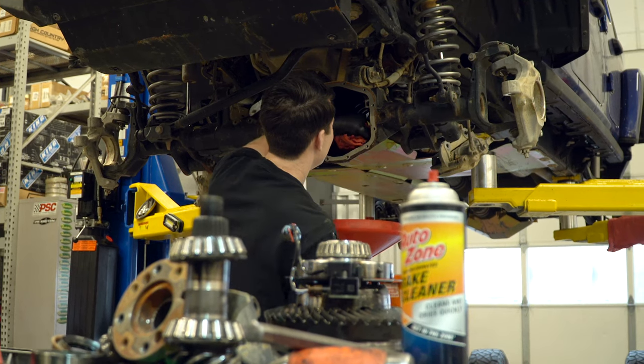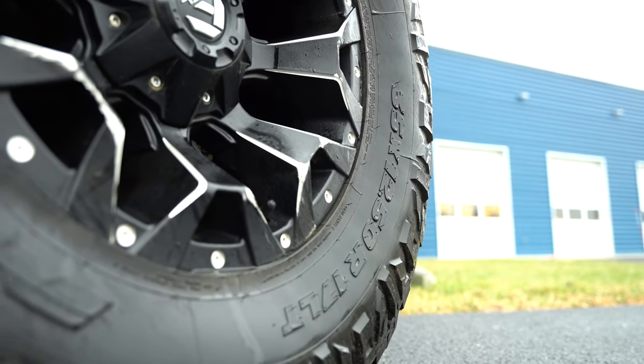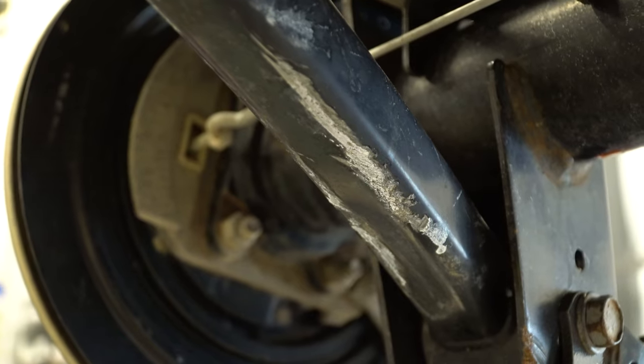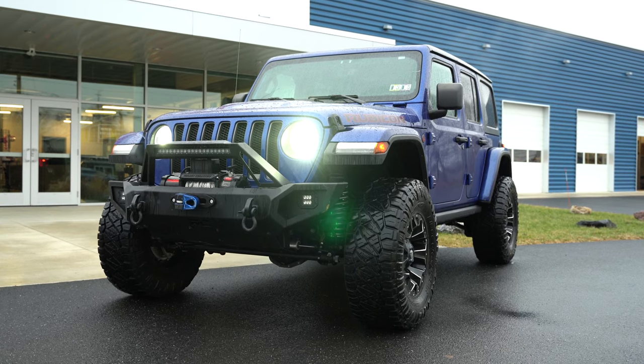When the owner of this Jeep came in, we had a good conversation about what it looked like when he bought it. It had a bunch of really cool looking accessories — bumpers, a suspension, some Fuel wheels, and some 35-inch tall tires. The Jeep looked really, really good. A lot of the parts were made by Rough Country, and Rough Country is a great provider. We sell and install Rough Country every single day in Jeeps and trucks and all sorts of vehicles. But after a couple of hard wheeling trips, he decided it was time for some serious upgrades.